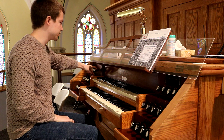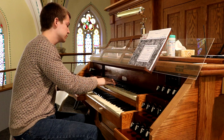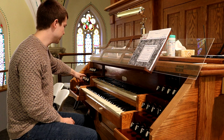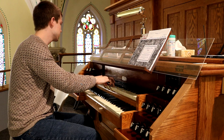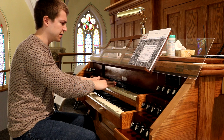Then there is an oboe in the Swell. We'll put some of this together in the context of a chorus — here's the Geigen Principal. You can really control it with the swell box; it's especially effective.